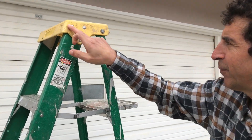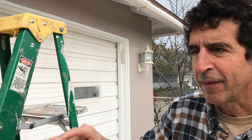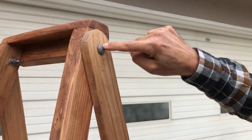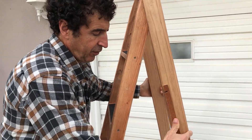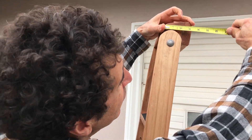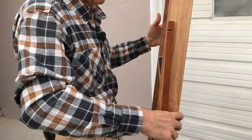I noticed that the reason it's so wide is these pivot points are separated. So I designed a ladder with one pivot point, which allows it to be less than three inches wide, so it fits conveniently right behind the interior door.